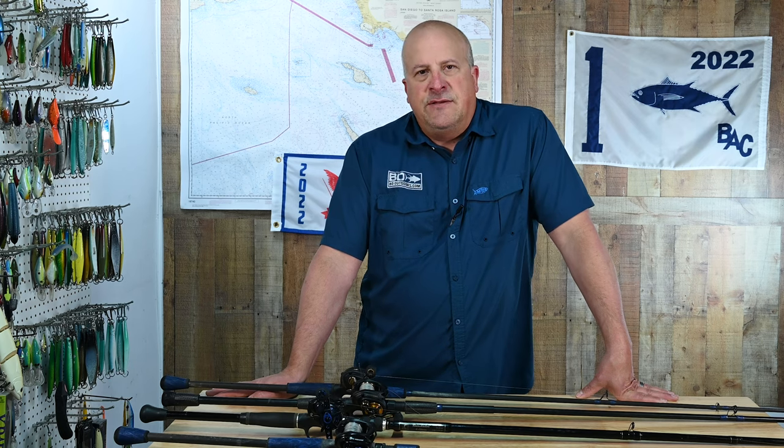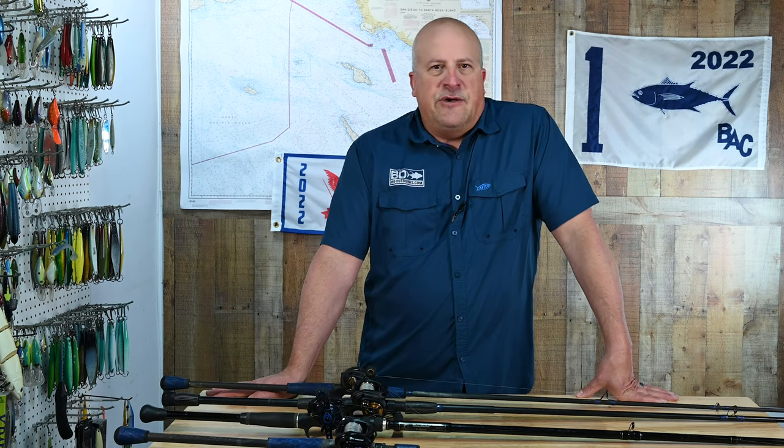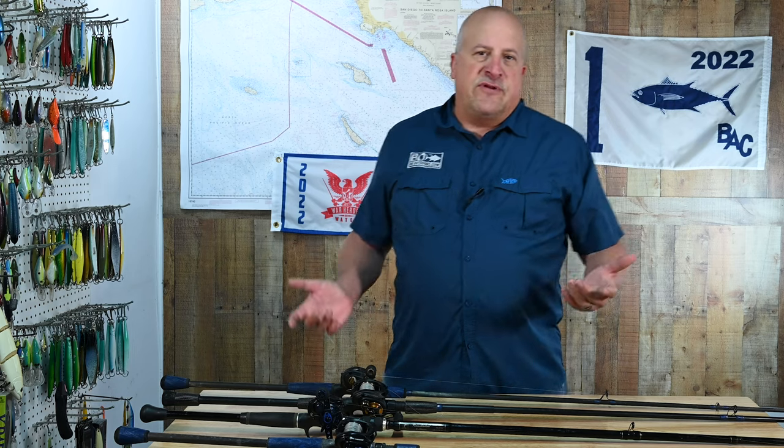You want to be able to pick up each of those rods and have them feel exactly the same in your hand, other than their application — be it lighter or heavier or anything like that. You don't want it to be like you pick up one with a different rod handle or a different reel placement.